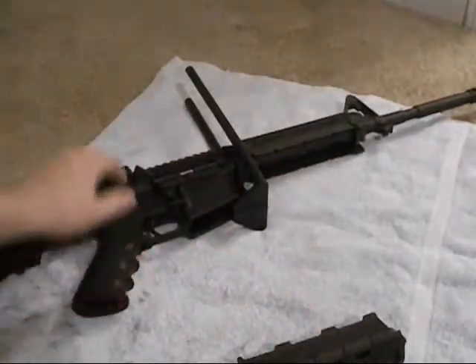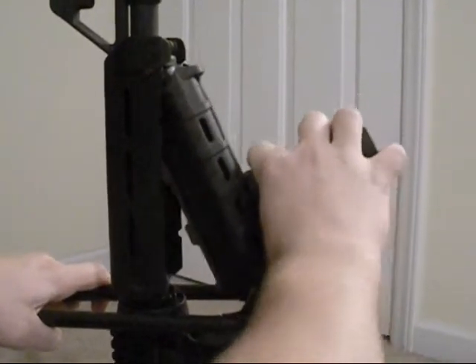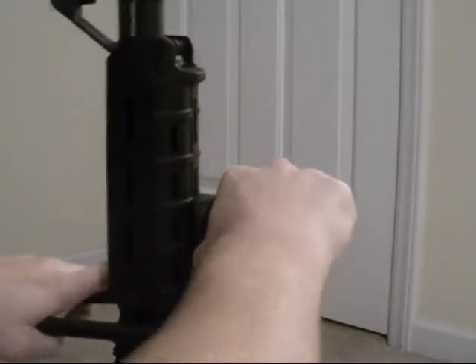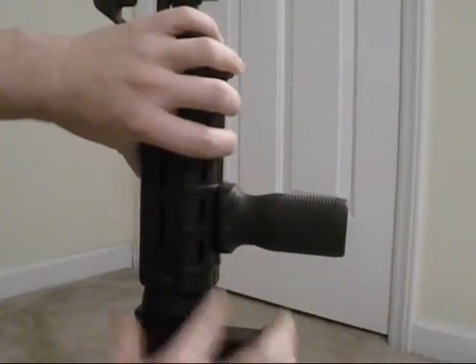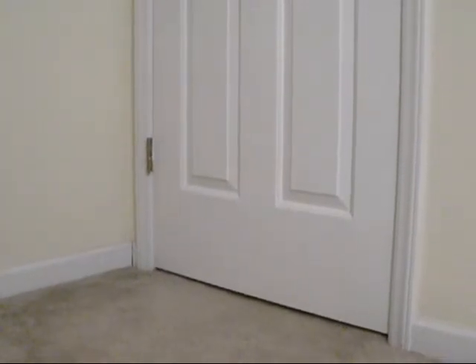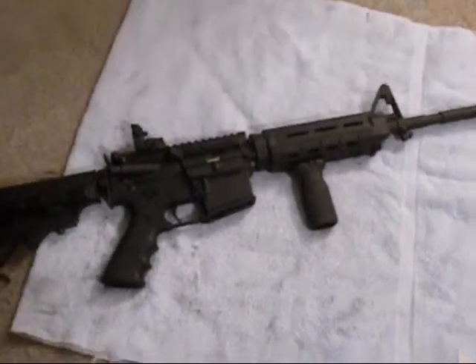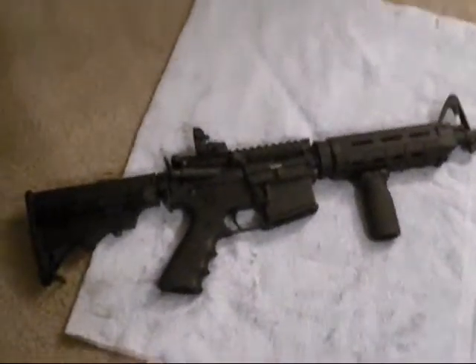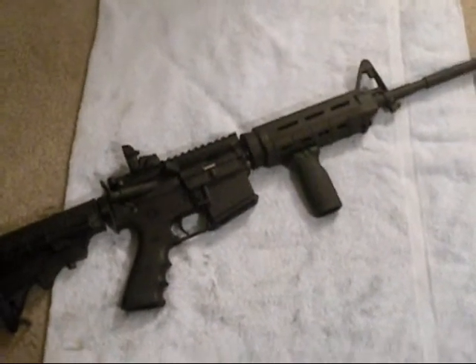Now we're going to reinstall it onto the rifle. You're just going to pull down on the delta ring, slide it up in there, pop it into place, let the delta ring lock it in, and it's installed. There you have it — Magpul RVG installed on a Magpul MOE handguard. If you have any questions or comments, feel free to hit me up and I'll try and get back to you as soon as possible.